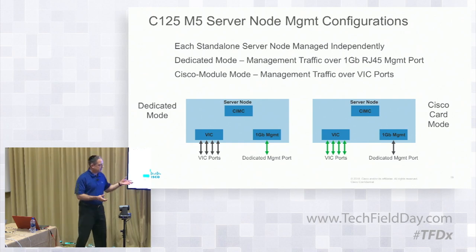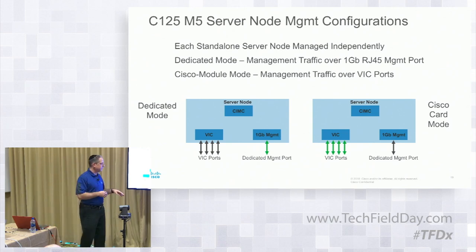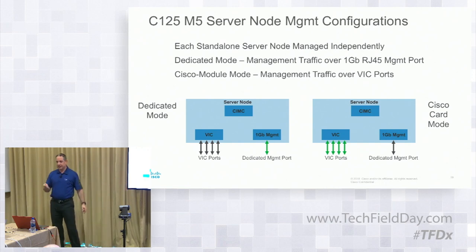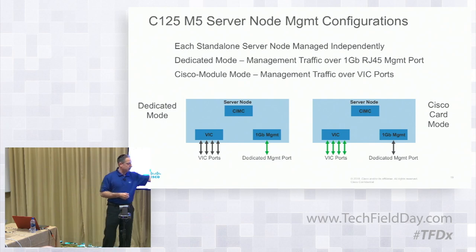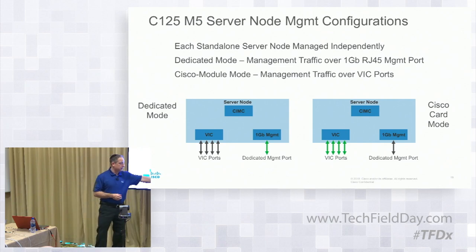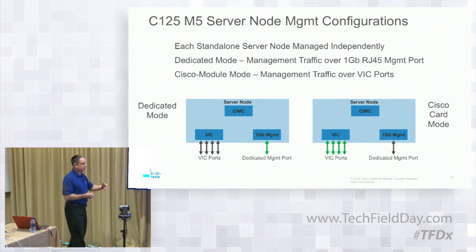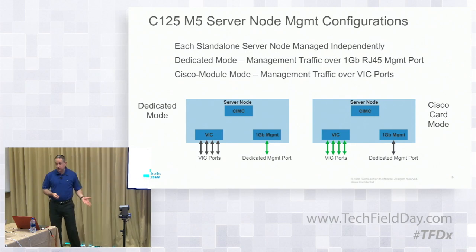From a standalone perspective, you can manage it in a couple of different ways from a network adapter perspective. On the box you have a one-gigabit management port. If you have a VIC, you have two options: dedicated mode where you plug the one-gig management port directly into your upstream switch; or Cisco card mode, where rather than using additional network ports, your management traffic goes over the same VIC. You can configure that on a node-by-node basis — one node running management over the VIC, another without a VIC using the one-gig port, and so on. Each one is independent.